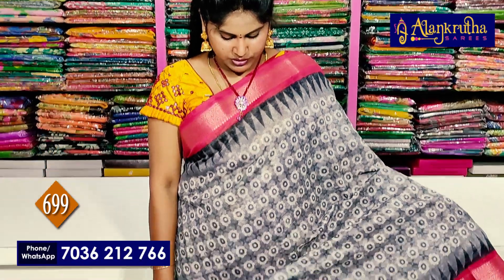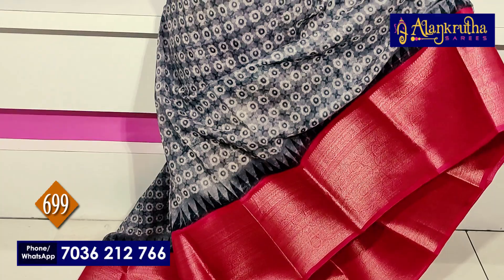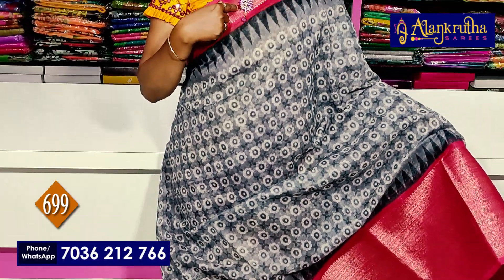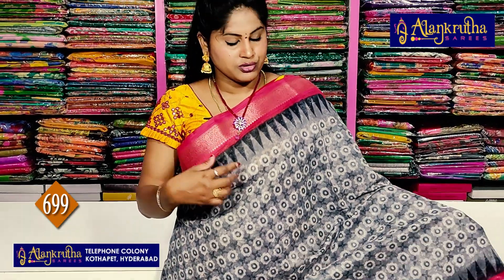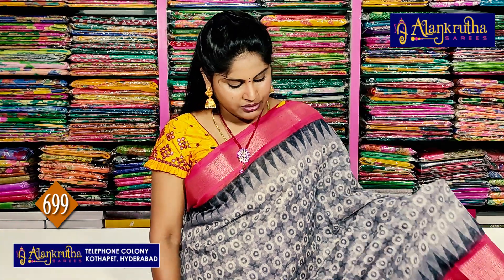I am going to show you some dark silk with a borderline. It has a red with ash color combination. I am going to show you some red borders and some longitude. It has a completely design — this is a flower shape and it looks like a flower shape.